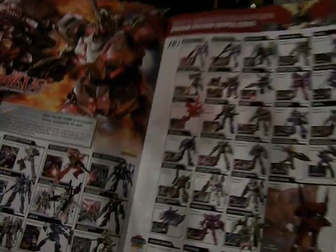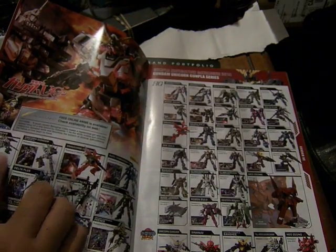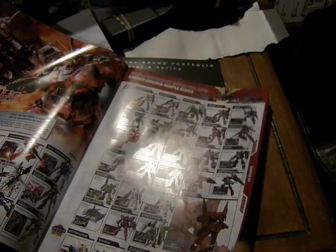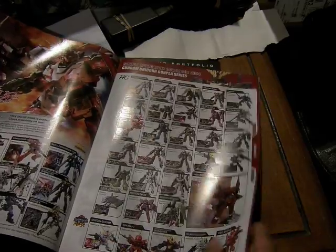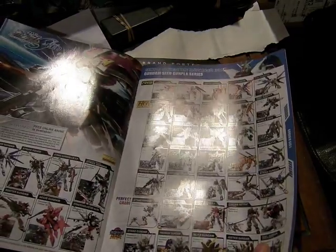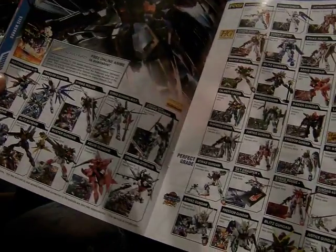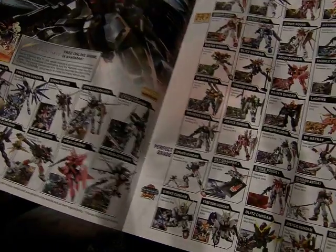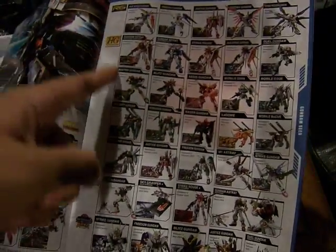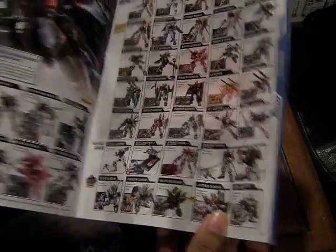Here we have the Unicorn Gundam series starting from the Unicorn Gundam itself — really cool — and there's a BB series down here as well. Going into Gundam Seed, which has also been brought as a full series. There are Master Grades, Real Grades, High Grades, Perfect Grades, and then the BB Gundams.